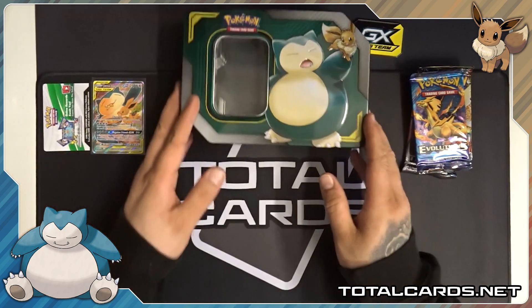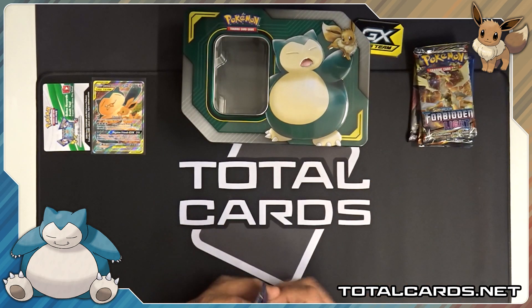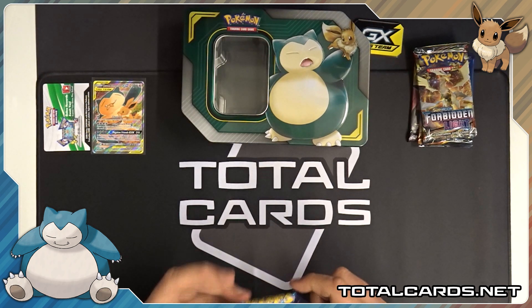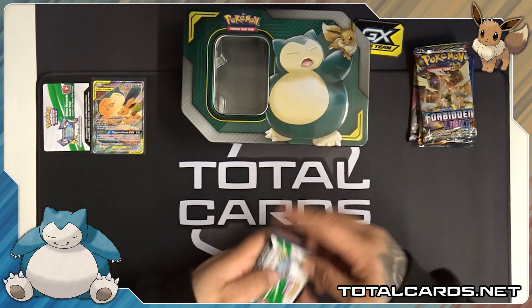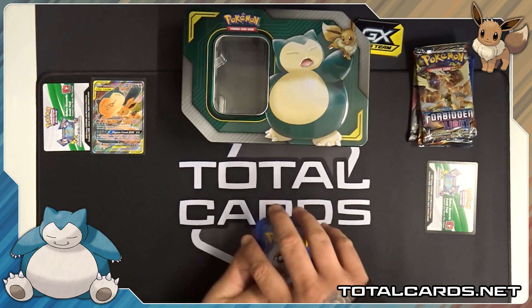It is all on there folks. So like previous videos, we'll start with the oldest first. Welcome to Evolutions. Let's see what we get.